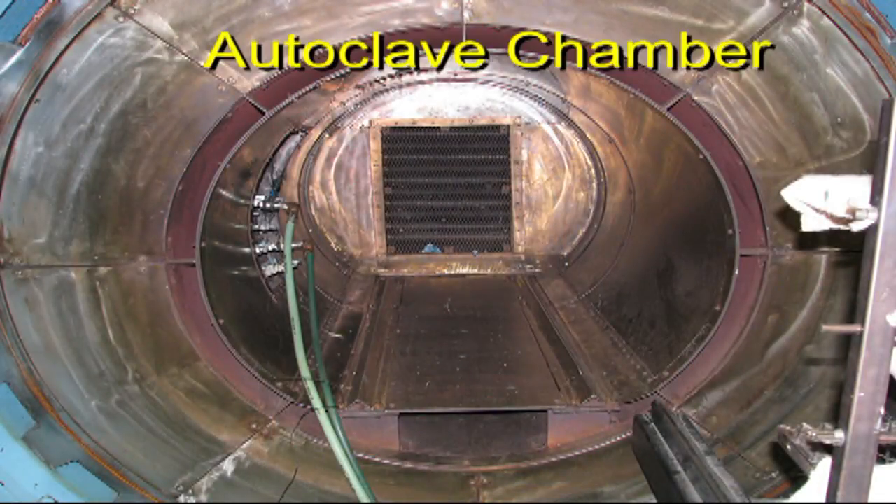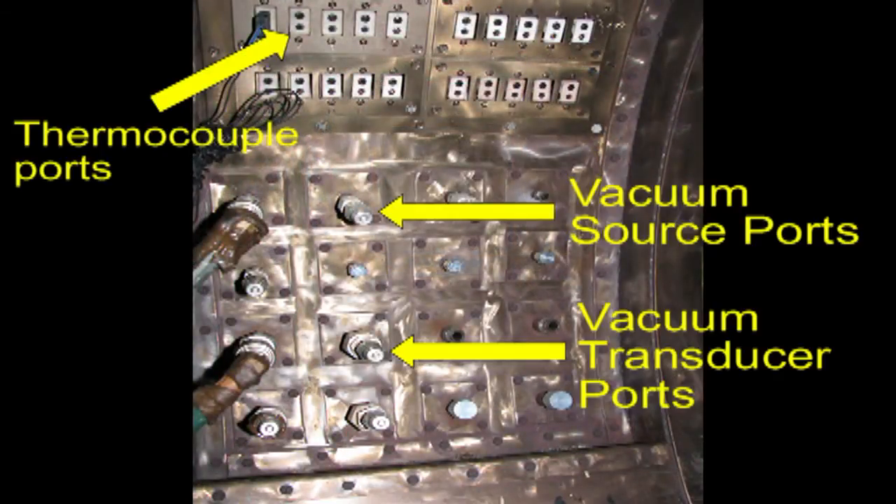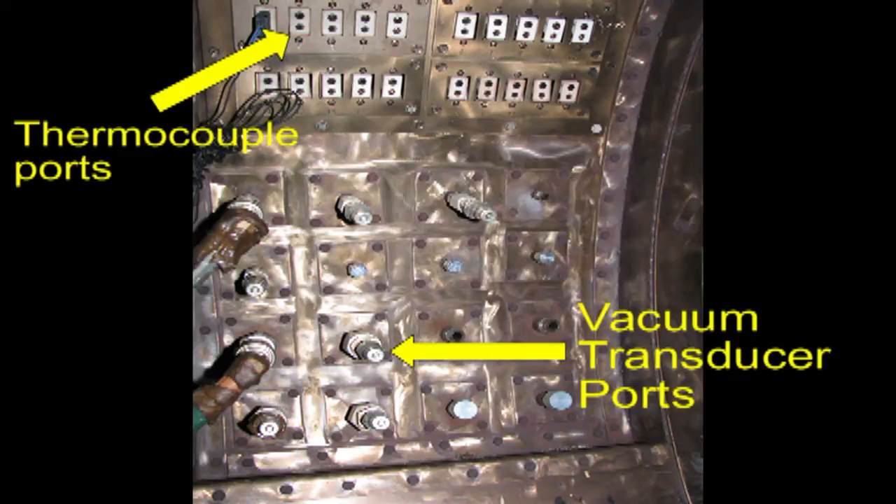Let's take a look at the interior of an autoclave chamber. The interior of the chamber has many thermocouple, vacuum source, and vacuum transducer ports. Larger autoclaves can have up to several hundred ports. Each thermocouple port and vacuum transducer port has a unique number, and this uniquely numbered port should be traceable to the vacuum bag and parts so that the autoclave computer system can identify the part temperature and vacuum bag during the cure cycle.